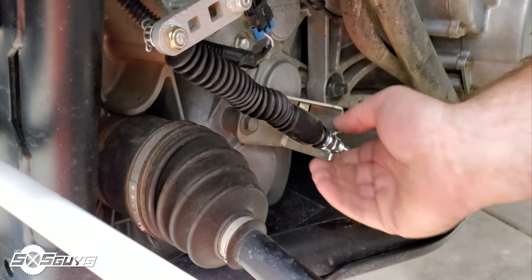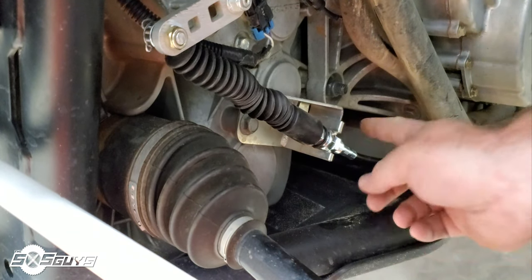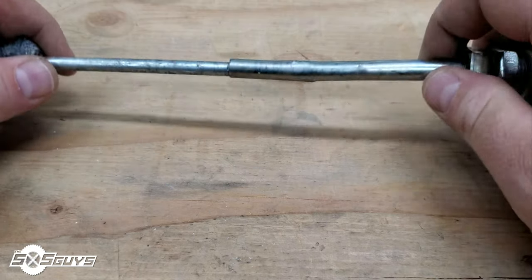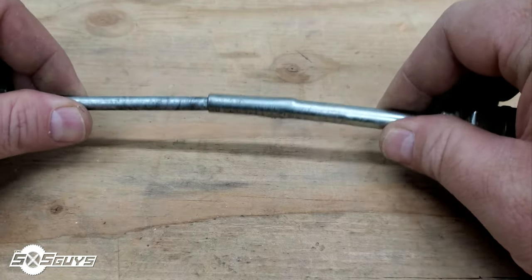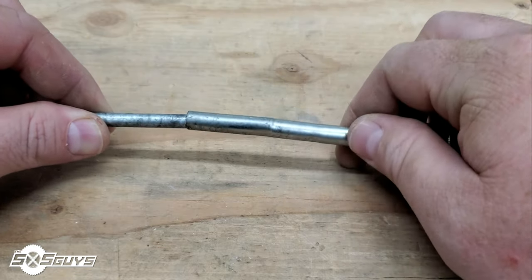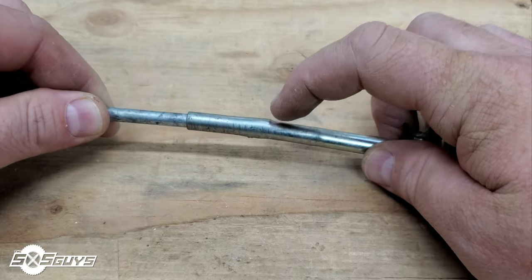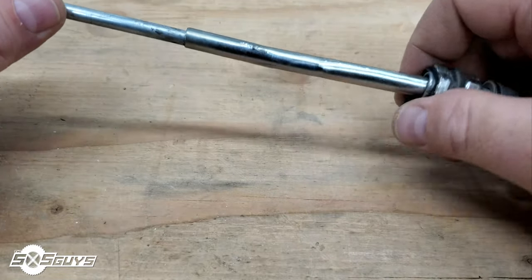Looks like we just about nailed it. Shifting smoothly — about as smooth as a Polaris can. Going to tighten her down. Now examining the old cable: this might not look horrible, but when you have close tolerances and dirt and grime, it becomes a huge problem. You can see on the outer casing there's quite significant pinching — you can see the profile of where the inner sleeve went and then jammed.